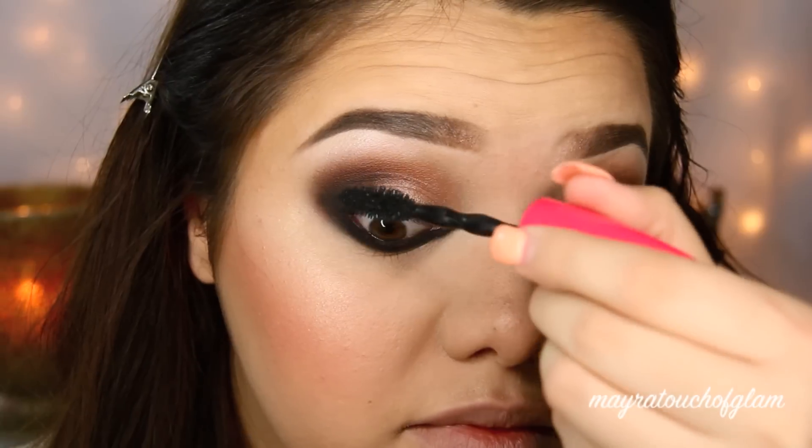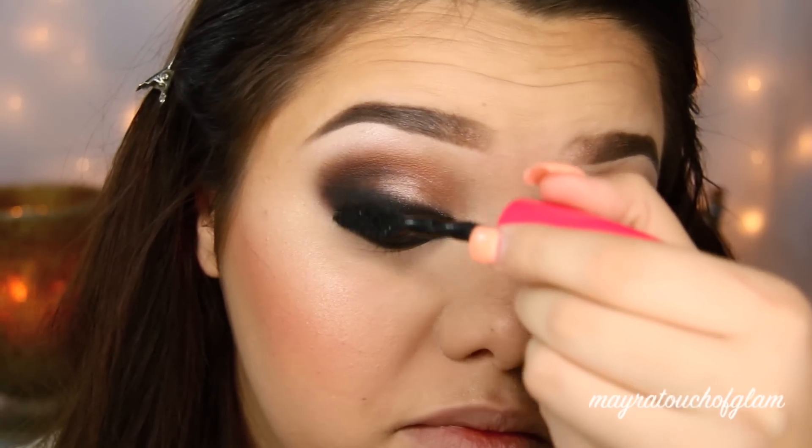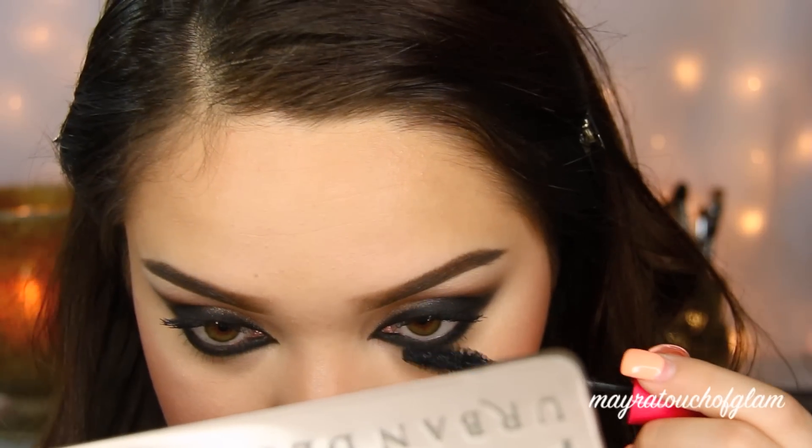I already have my foundation done. I filmed a video showing you guys my foundation routine, which includes foundation, contour, and highlight. I'll have that video linked down below in case you guys are interested.